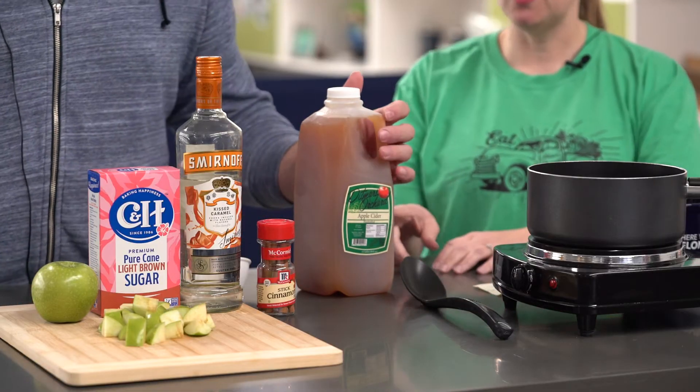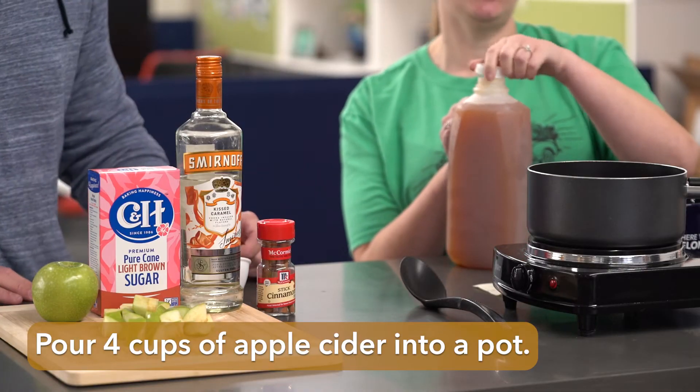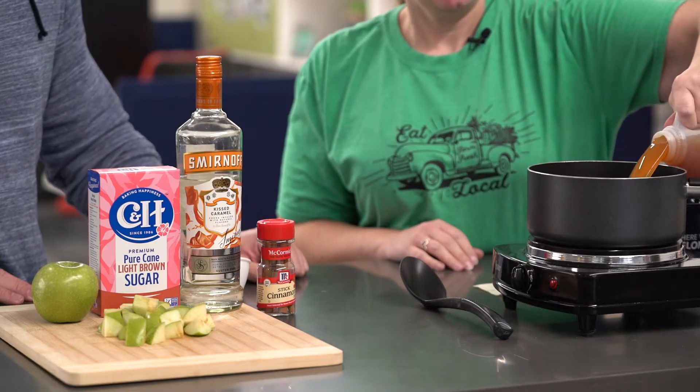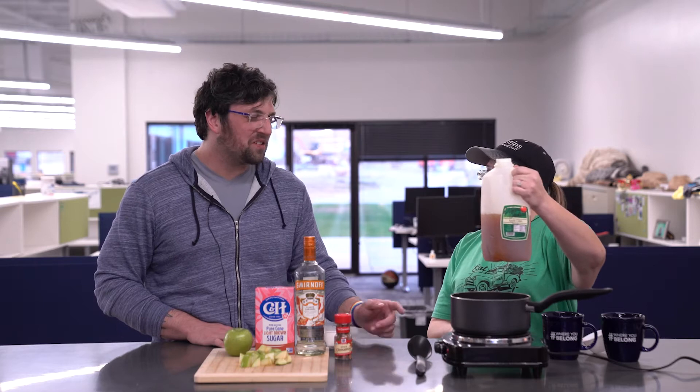So first we're gonna get the apple cider. How much do we need? We do four cups of apple cider. We're gonna use our super scientific home method and pour half of the jug into the pan. That looks about half — a little more — looks good.